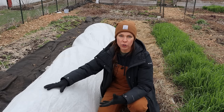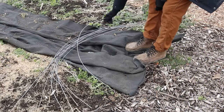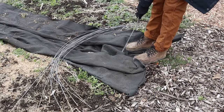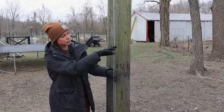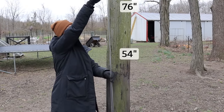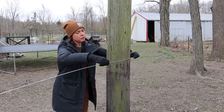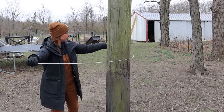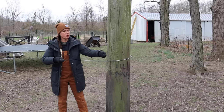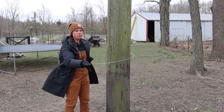First up are my wire hoops — they provide the support for this entire structure. I use 76-inch wire hoops from Agricultural Solutions. I've also tried the 54-inch hoops but find myself using the 76-inch size much more often. These are galvanized 10-gauge steel and they ship straight, then I prefer to pre-shape or bend them into an arch shape prior to putting them into the ground.